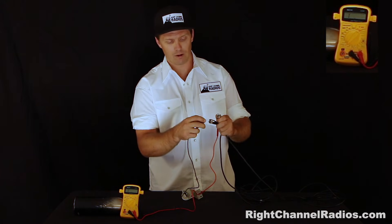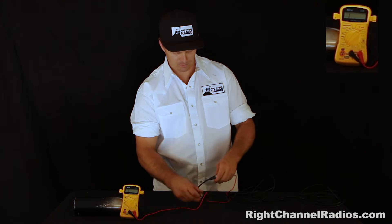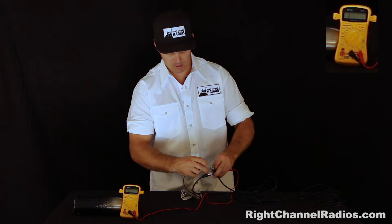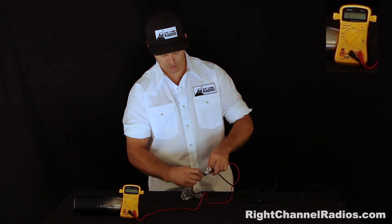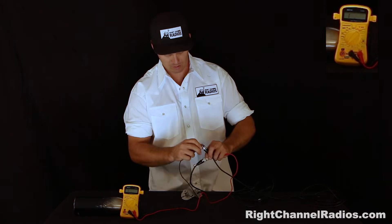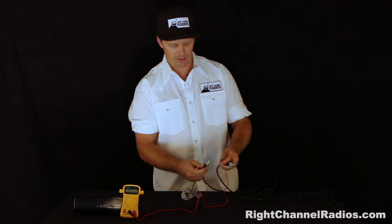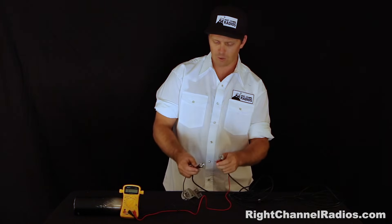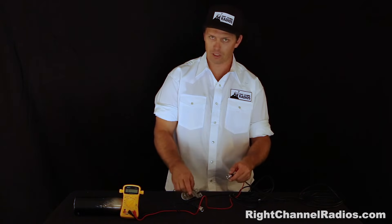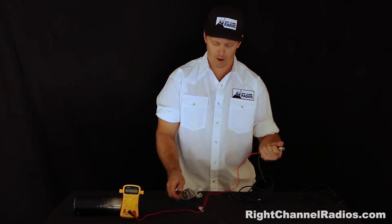Then we can test center pin to center pin. It's a little tricky to do without touching the outer shield. You have to touch the center pin without touching the outer shield. And yes, reading a zero there — continuity between the center pins. So there's continuity between both center pins and both outer shields, but there is no continuity between the center pin and the outer shield. This is a properly working coax.